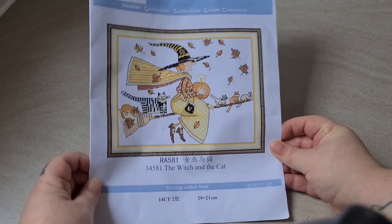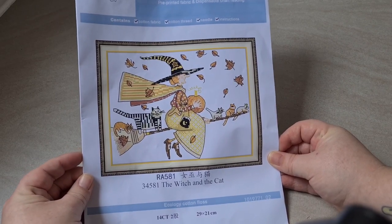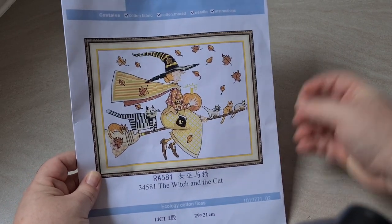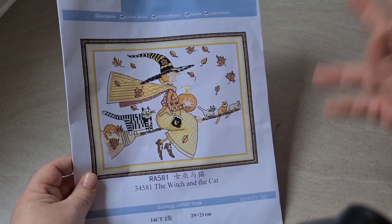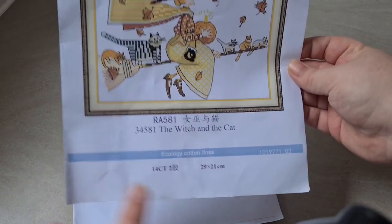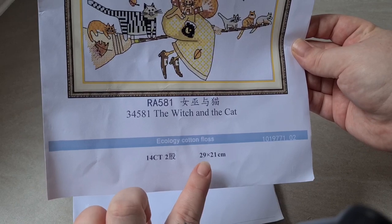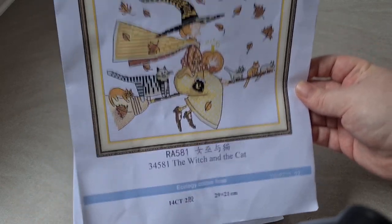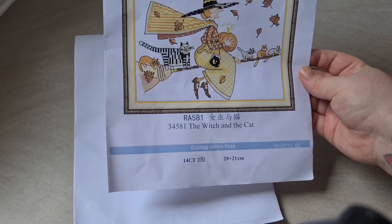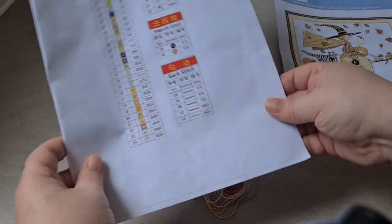Starting off with this one — it is a lovely little witch sat on her broomstick with lots of cats. I know this is obviously very Halloween-y but I also thought it was very autumnal, which is why I chose it. It is 14 count and it is 29 centimeters by 21 centimeters, so it's not massive. It's a Joy Sunday.